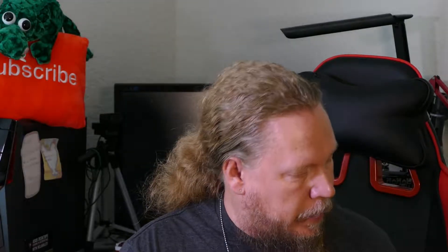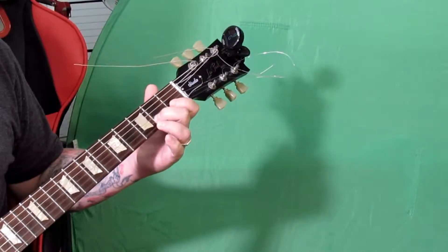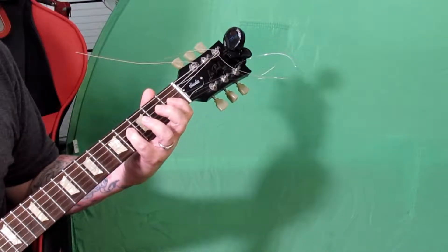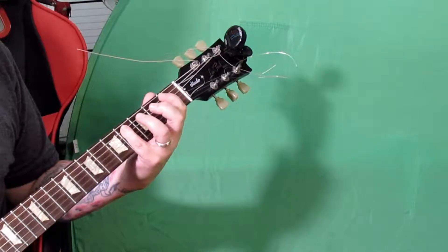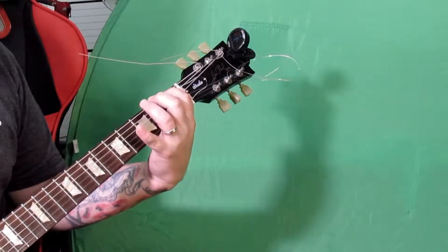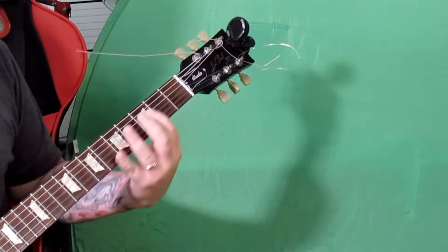I want you to practice going down the strings for the first half of the week, and then the latter half, practice going back up the strings — backwards. That's the left hand covered. It might seem overwhelming, but just take your time and be patient with yourself. You'll get it if you just put the time in.